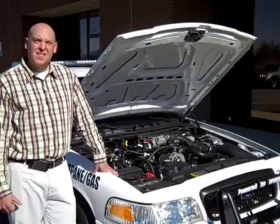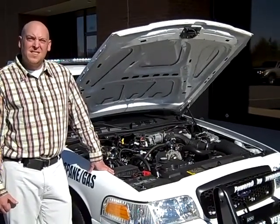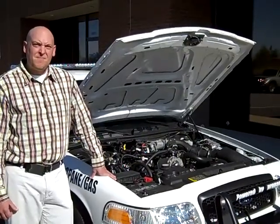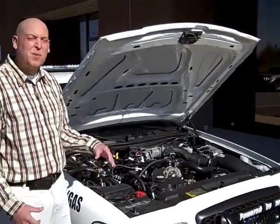We're going to take a look today at the engine in our police package propane Crown Vic. Charles, why don't you tell me a little bit about the system? Okay, it's actually quite a simple system that we...